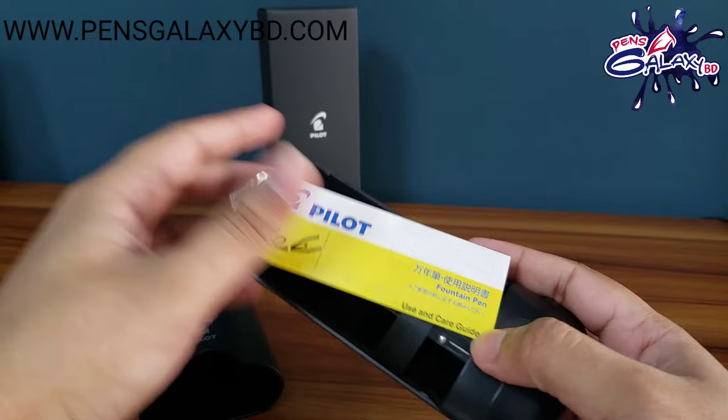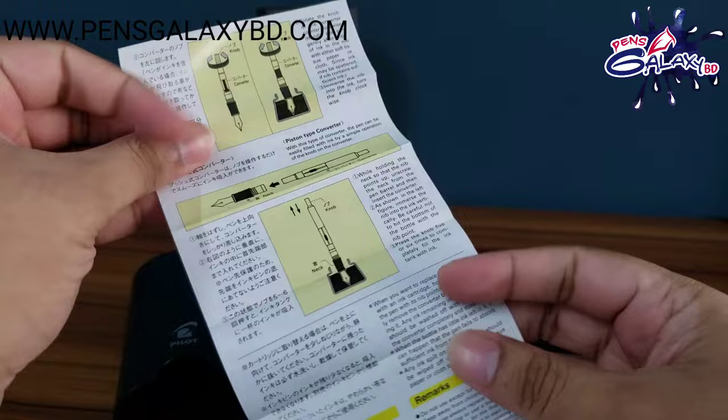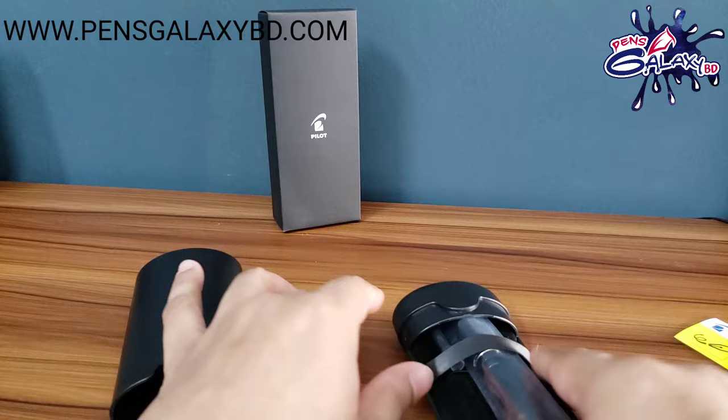This is a Pilot made in Japan. This is the use and care guide page, in the same language. We will see how to refill the fountain pen — not only the Custom 74 but also the Vanishing Point. This is a very important document that Pilot provides with high-end pens.